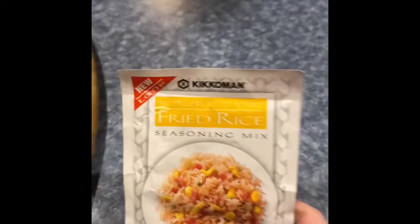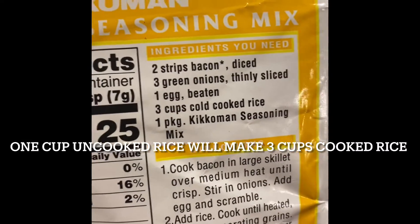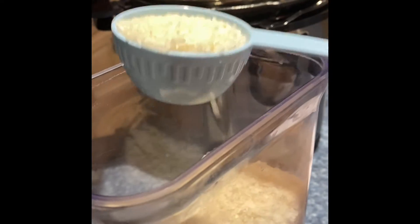I'm not going to clean it up — I'm just going to put the rice right in there with the water. I have this seasoning packet for three cups of cooked rice, so I'm going to use — this is a third of a cup, so I'll do that.